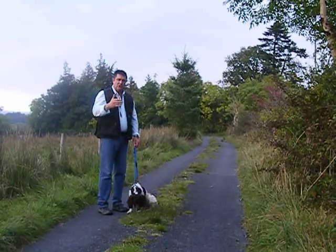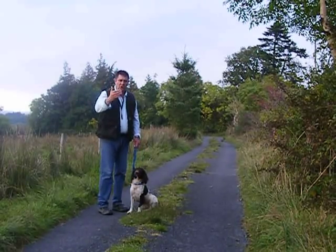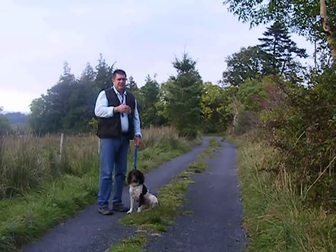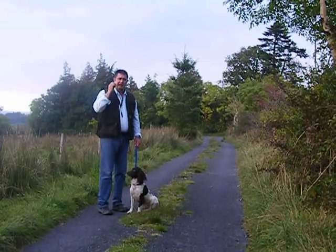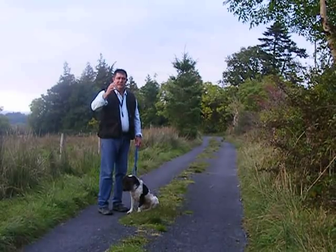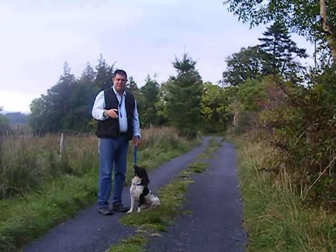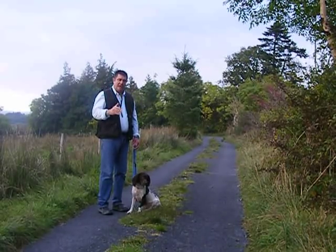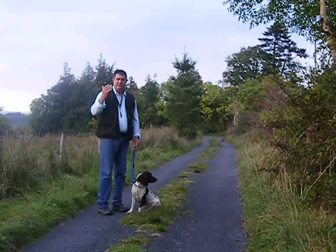Once you've got the dog rock steady and you're walking away 30, 40, 50 yards, you can take the lead off and go back. Don't be in a rush to start calling the dog to you — this is where things go wrong. The mistake people make is after a couple of weeks they think, 'this is easy, the dog's sitting and staying every time, I'll start calling it to me now.' My advice: do not be in a rush to call the dog to you. Let it go four or five weeks if need be. Get that dog so steady to the sit and stay that it has no inclination to move.